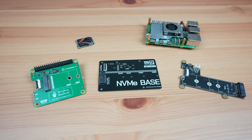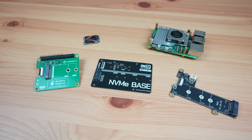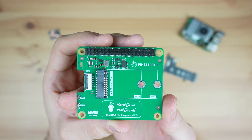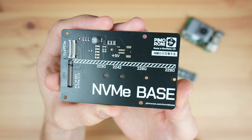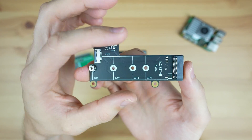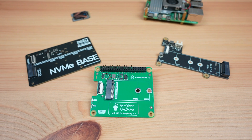In terms of cost, from the manufacturers' official websites converted to US dollars and excluding shipping: the HatDrive Top costs US$21 and the bottom variant is a bit more at US$24. The Pimoroni NVMe Base is a bit cheaper at only US$14, and the Geekworm X1001 is a dollar more than that at US$15. So Pineberry's boards are a fair bit more expensive than the other two.